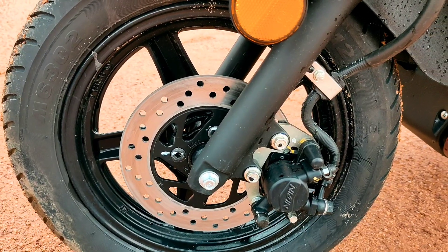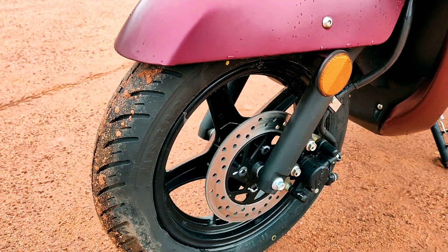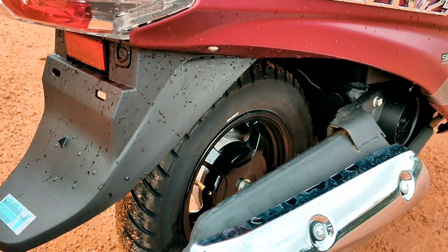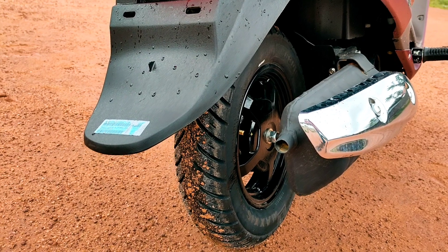The front brake is a disc brake with telescopic front forks. The rear brake is a drum brake with a swing arm suspension at the back.